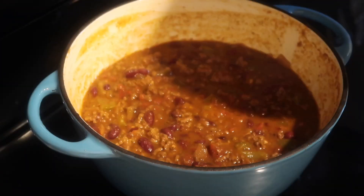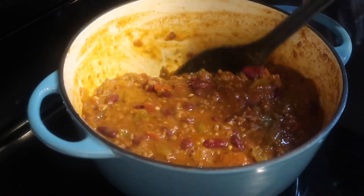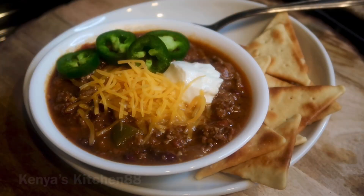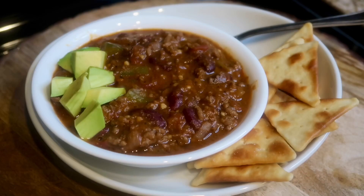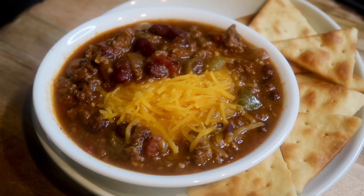Once your chili is done, do one more stir and if you need to do a taste test, do a taste test. When your chili is done, it's going to come out looking delicious like this. I hope you guys enjoy this recipe. You can find the recipe at my website at www.kenyaskitchen88.com. And I want to thank you guys for all the support.